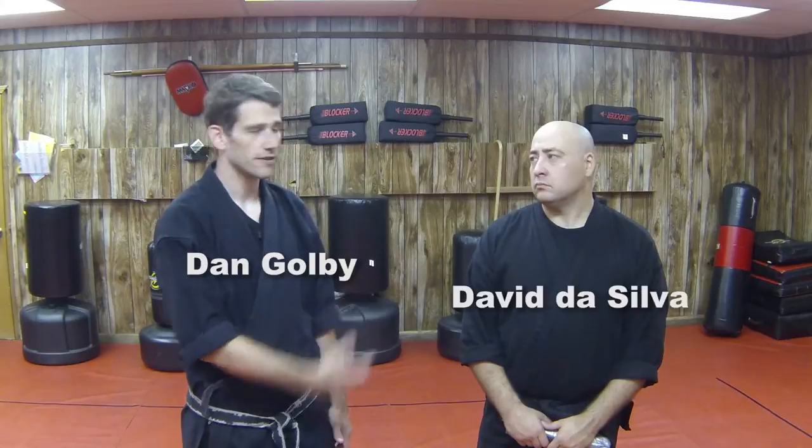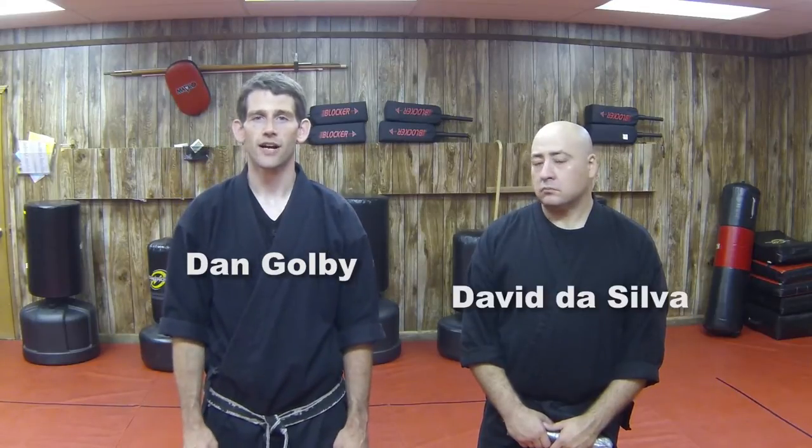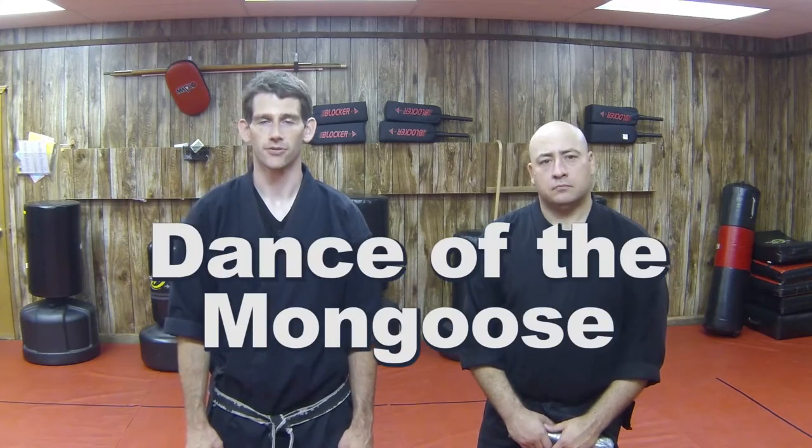Hi, this is Dan Golby, and this is my partner David Da Silva, and we're here at Tracy's Karate Studio in Kirkwood, Missouri, and today we're going to be demonstrating Dance of the Mongoose.